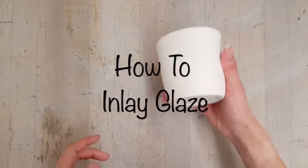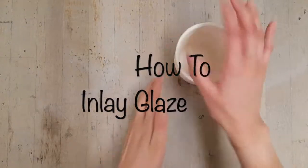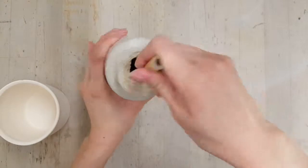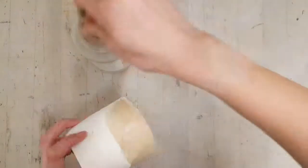In this video I'm going to show you how to inlay glaze. Now that your cup has come out of the kiln and out of the first firing, you're going to apply glaze to the inside and outside.